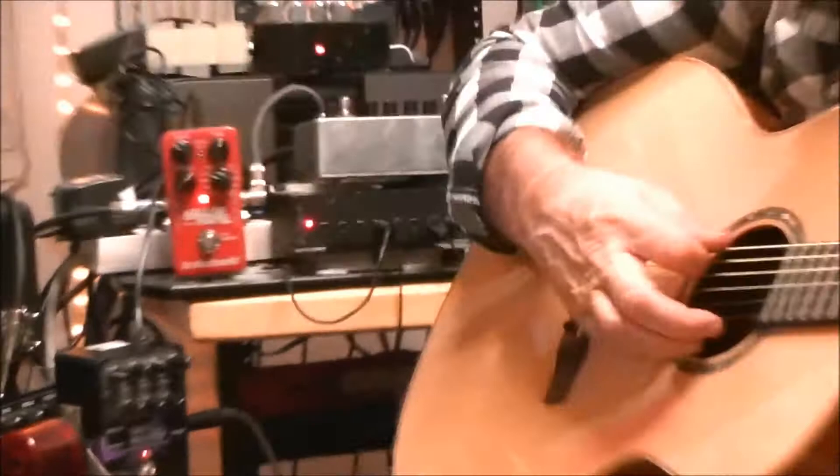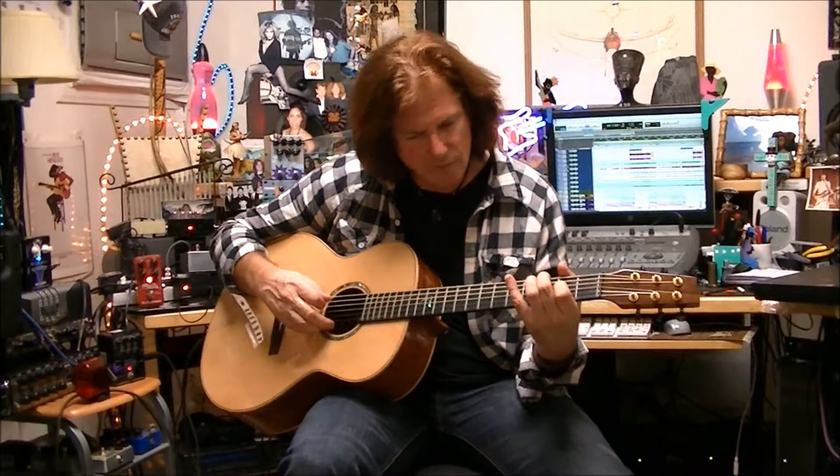I think it's going to make me start using a plug-in acoustic more. I usually just always mic it, but there's a certain vibe to a plug-in acoustic.